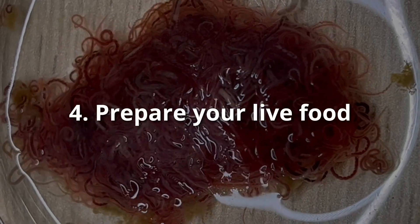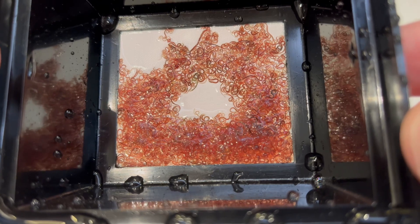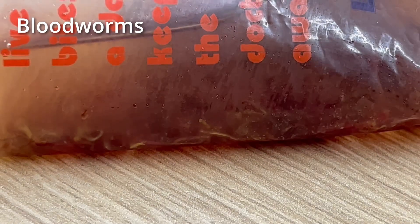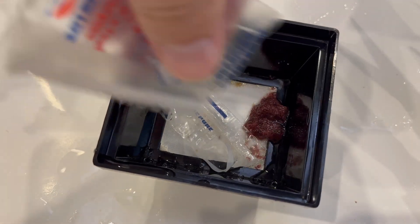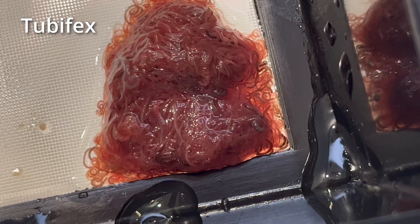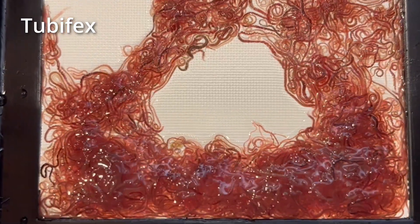Number 4: always properly prepare live foods. This mostly comes down to properly rinsing them before putting them in your tank. I saw some people just opening those bags and pouring everything into the tank, and you should never do this. The liquids inside can very easily contaminate your tank. Just get yourself a very fine strainer, something like this, and pour the contents of the bag through it. Then you can rinse the food with running water and we are ready to go. This way you are washing off all the dirt that was inside, all the dead worms that were dissolved, and so on. This is a very easy way of making your food much safer and healthier.